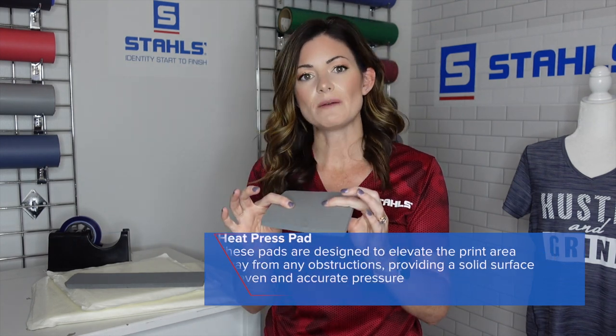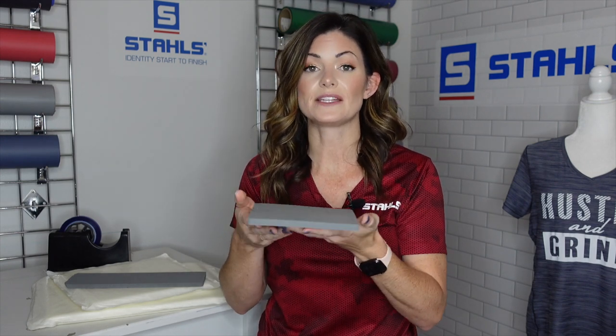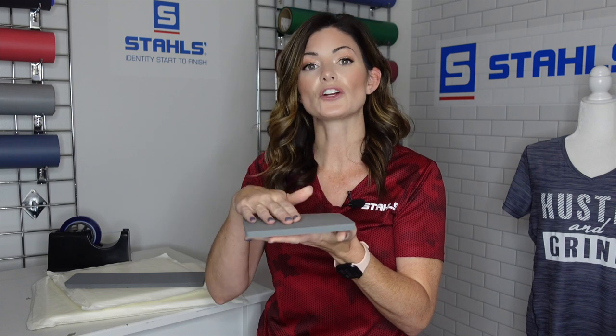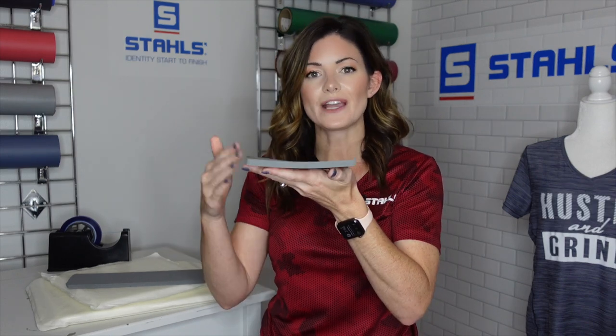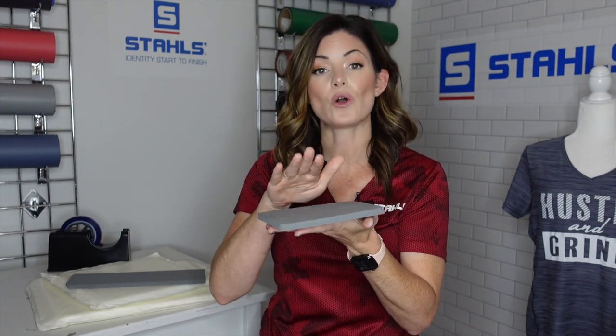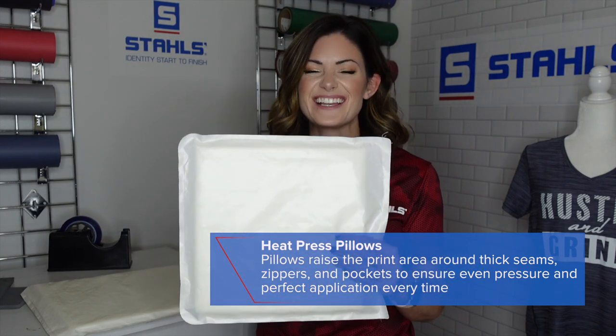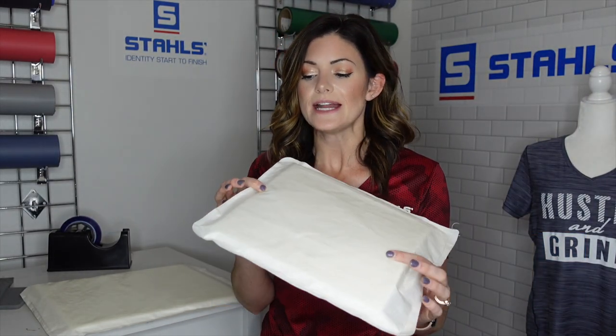Both of these serve a different purpose but are similar in achieving your decoration goal. This is a heat printing pad — it's extremely dense, think of a really thick mouse pad. When you're using something like this, an embellishment isn't going to sink into the pad. Instead, when you put this around a pocket or a polo with buttons, you're elevating the surface area where your logo would be applied. The buttons drop below the pad, allowing your heating element to only hit the top. They come in a variety of different sizes and can even be trimmed and cut down to fit a specific size.